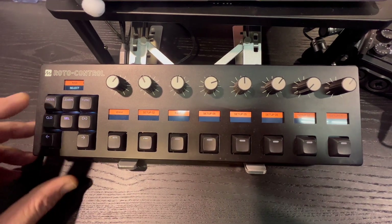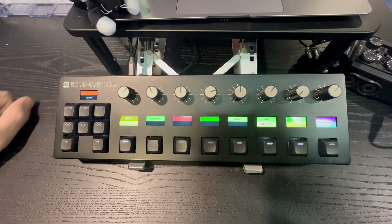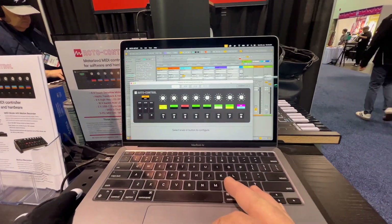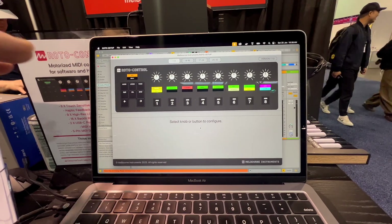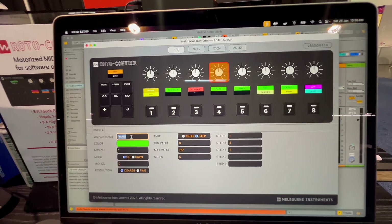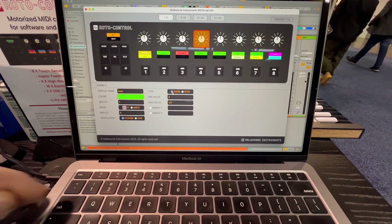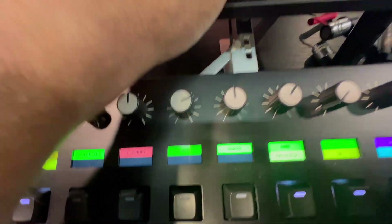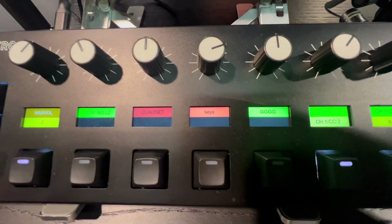We can customize how things look here. I'll bring up the configurator now — the device is connected so the setup reflects the values in the configurator. Let's go to 'piano' and easily change the name — let's call it 'keys' instead. The changes happen instantly: the labels update to 'keys,' and we can also zip in and change the color, which updates immediately on the MIDI controller.